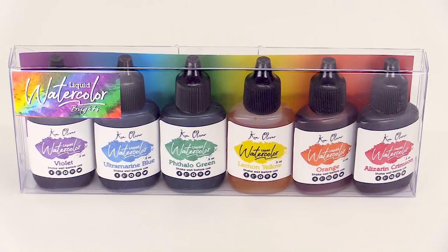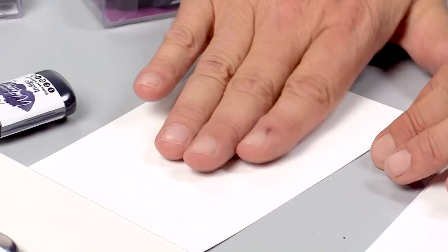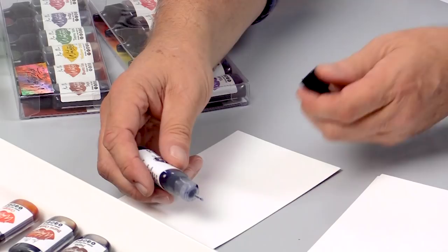You don't have to put these in a palette. You can actually work with them by just putting drops onto your watercolor paper. I'm using my water media paper that I've cut into four by six swatches for card fronts. So to make a monochromatic wash, I'm going to put a few drops of indigo right onto my watercolor paper. And then with a watercolor brush,